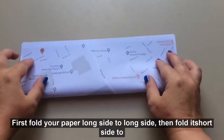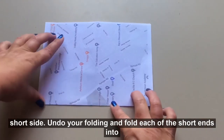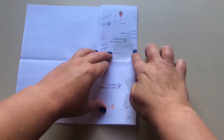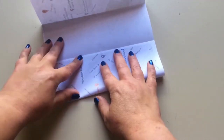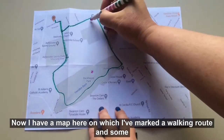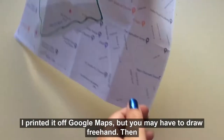First, fold your paper long side to long side, then fold it short side to short side. Undo your folding and fold each of the short ends into the middle. Now I have a map here in which I've marked a walking route and some landmarks. I printed it off Google Maps, but you may have to draw freehand.